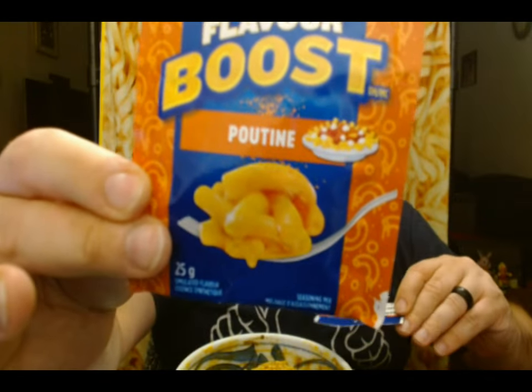Hello everyone, it's John. Welcome back to another review with me. Today is going to be the next in the series of Kraft Dinner flavor boosts, and today is the poutine flavor.